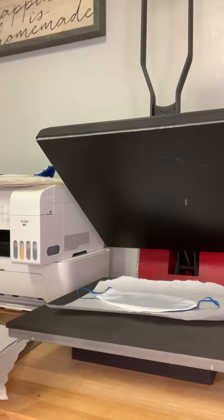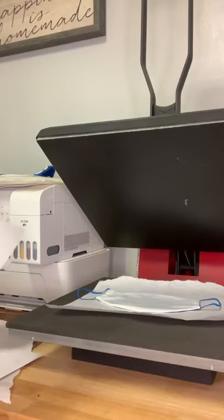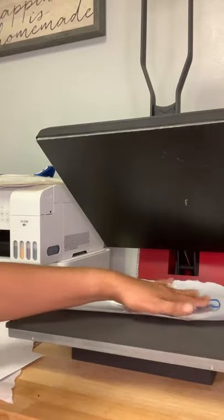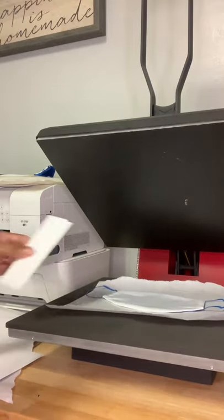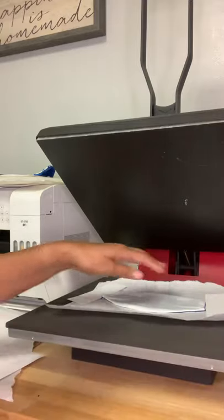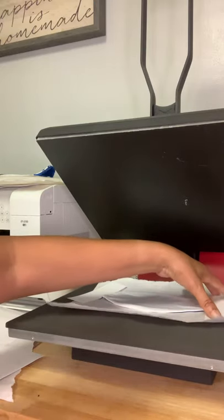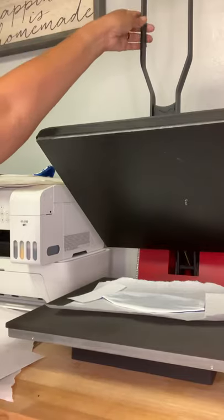Whatever design software you are using, go ahead and print your design. Make sure you measure it — everybody's different, so make sure you measure your design to fit whatever item you're printing on. You will also need a second piece of butcher paper to go on top. I like to cover up the strings on the sides so they don't melt or get any ink on them, using extra blank sublimation paper pieces I've trimmed from previous designs. Then go ahead and pre-press.